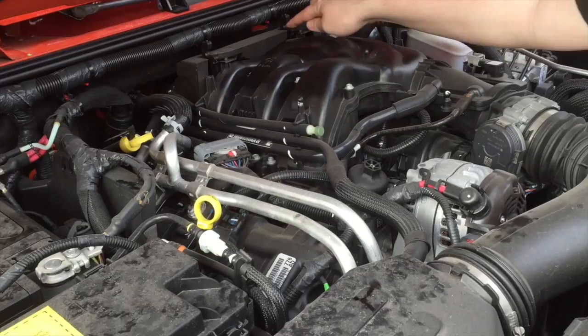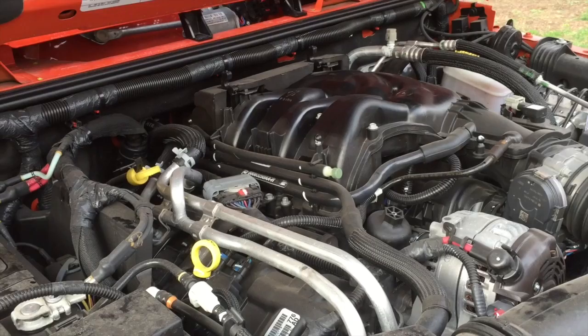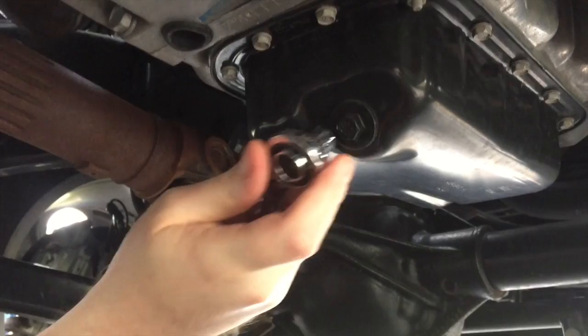When you put the cover back on, make sure you find the two sections that fit in and that you don't push on the foam. The oil filter is right underneath here — that's what the 24 millimeter socket is for. We'll remove that in a minute, but first I'm going to drain the oil from the bottom. Underneath here we have a 13 millimeter drain plug.